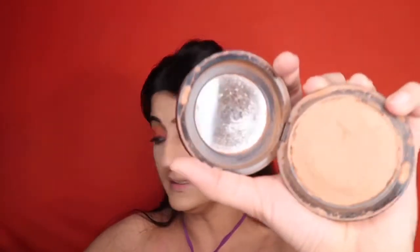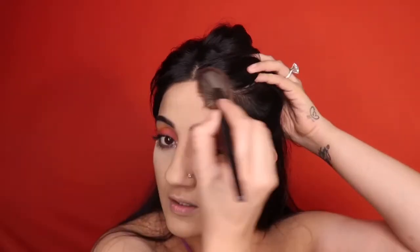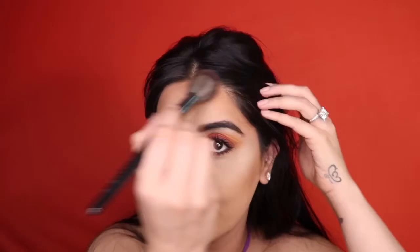To contour and bronze my face I'm using the MAC Give Me Sun bronzer. I really like warm colors for bronzing — especially in summer — because it makes my face look glowy and dewy. I apply it with my contour brush, and I'm all bronzed up.